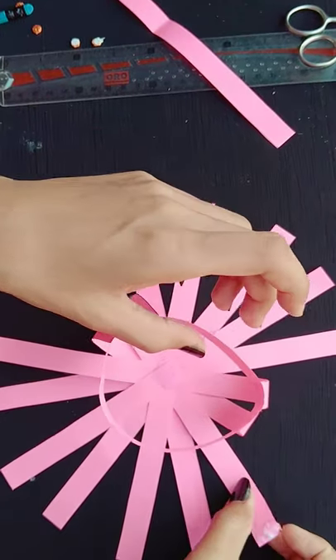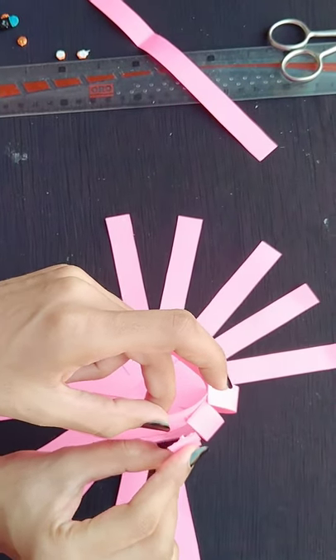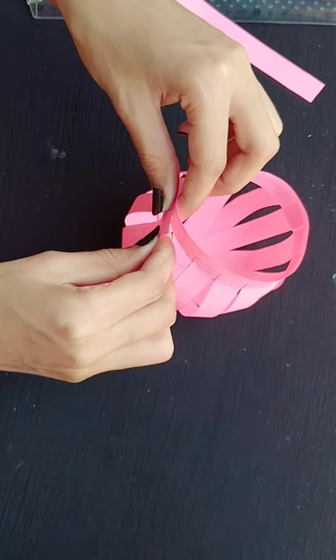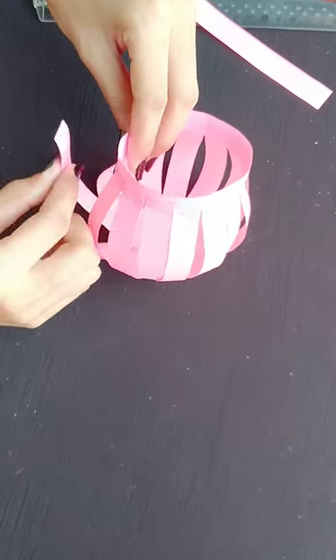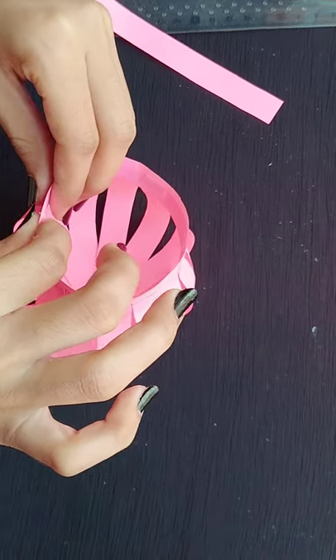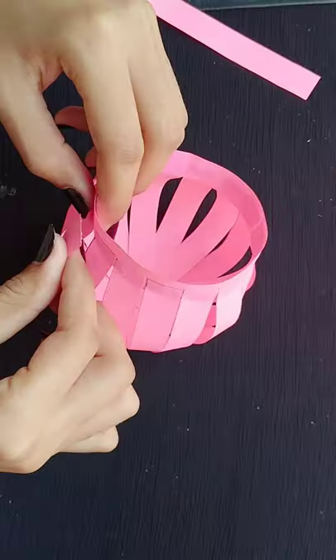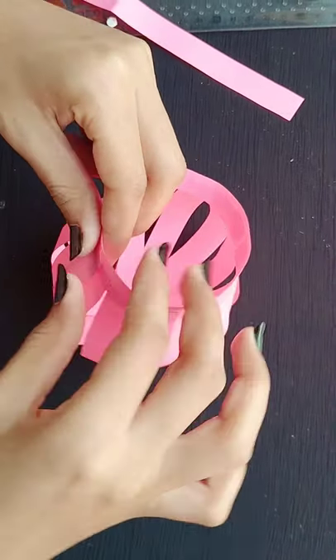You can see that I am applying all the strips and it will be like a basket. In this way you can see that I have completed all the basket. You can see it is very beautiful. You can see that our basket is ready.